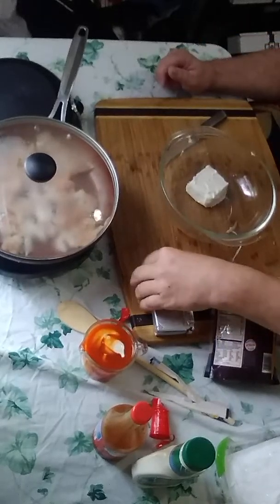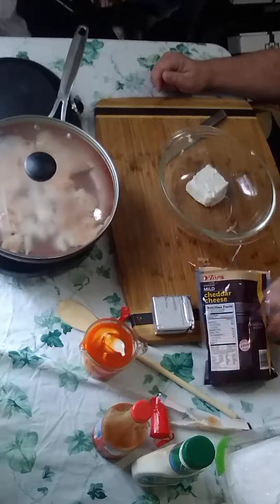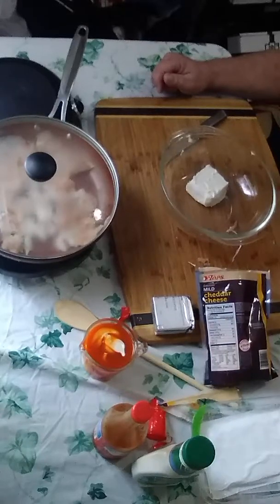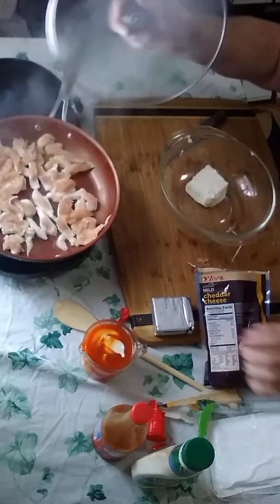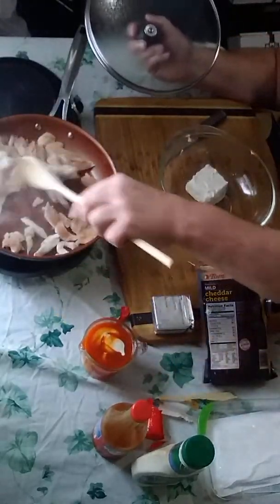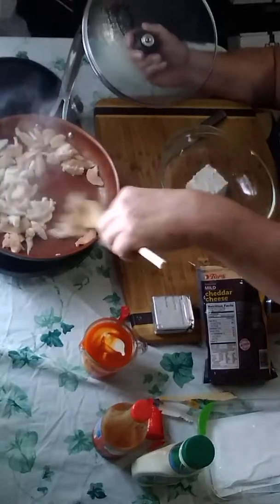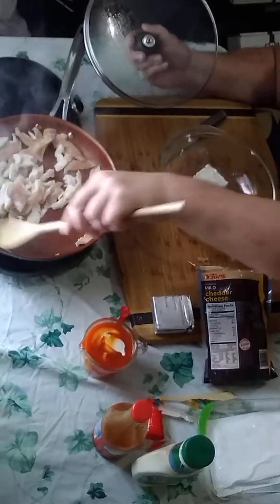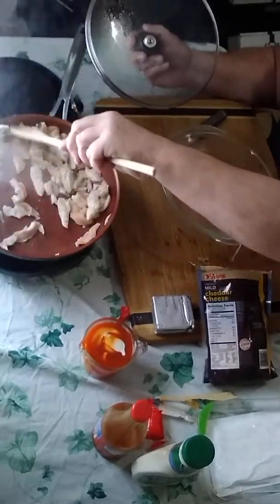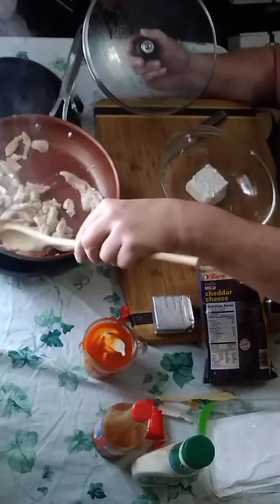Today we're going to show you a buffalo chicken wing dip recipe. I started the chicken already to save some time — that's about three quarters of a pound of chicken breast, sliced up and cooking in a pan. I had a little butter at the bottom of the pan, and those are chicken breast strips.